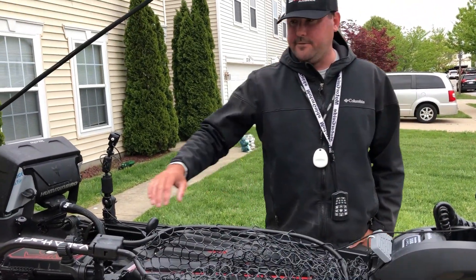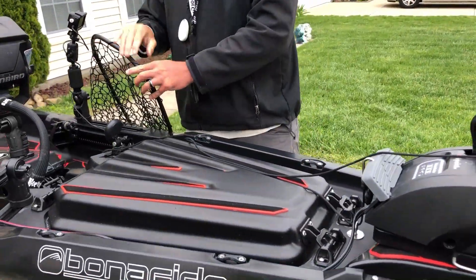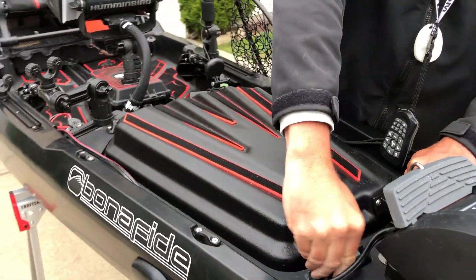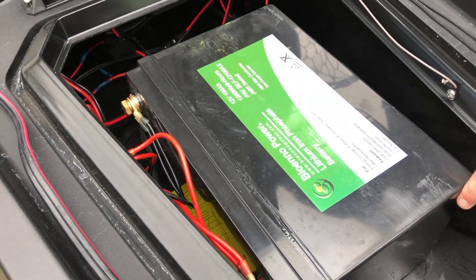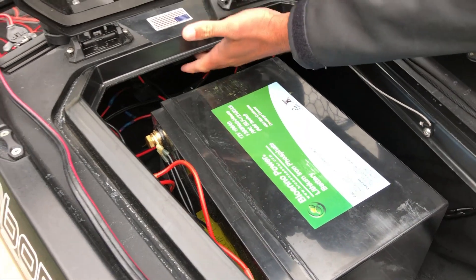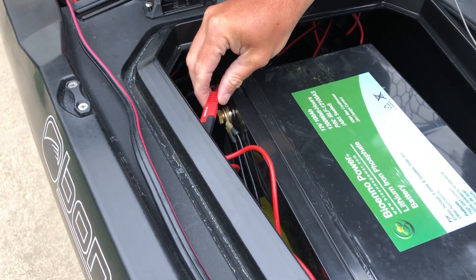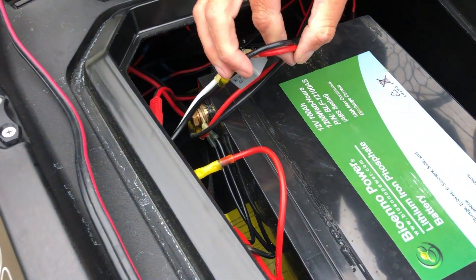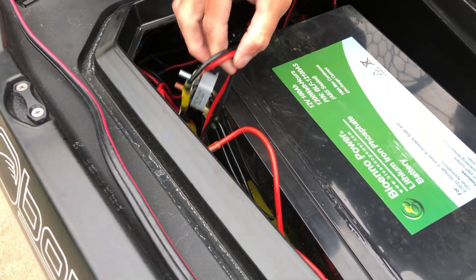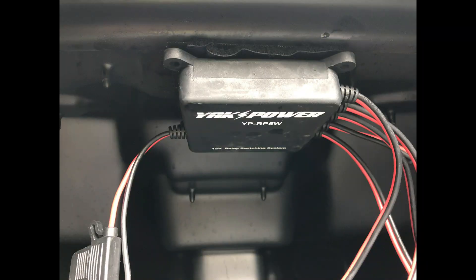Running all of this stuff off a big battery — the motor, lights, GoPros, and the Power Pole are all powered by a 100 amp-hour Viano Power lithium battery. It's a perfect fit into the front hull, pulled out just a little bit because the Yak Power box is tucked in underneath. Two connections: one going into the Yak Power box and the other is the connector going into the main power for the motor. The Yak Power box is a switching mechanism that allows me wirelessly to turn on all the circuits controlling everything on my kayak.